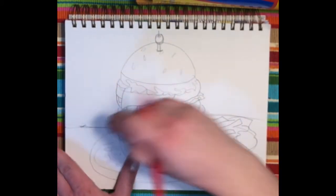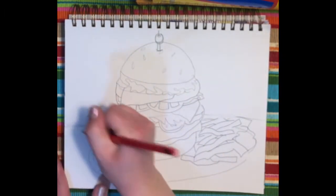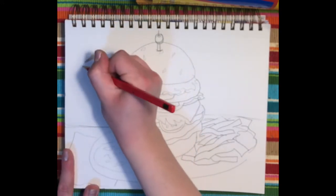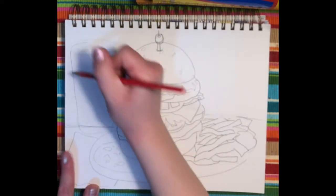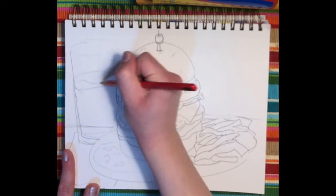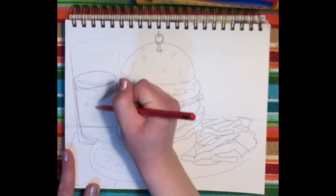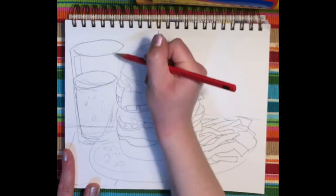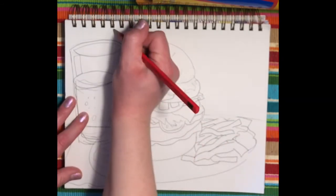Whichever line you like the most you can keep; the others you can get rid of completely. I'm going to draw a napkin and maybe in the background a drink that goes with a burger, which might be a diet soda or lemonade, and a straw.